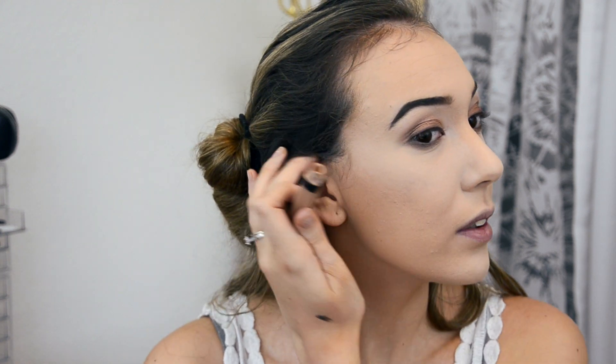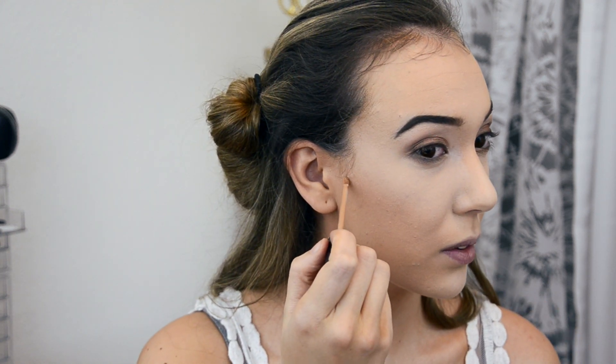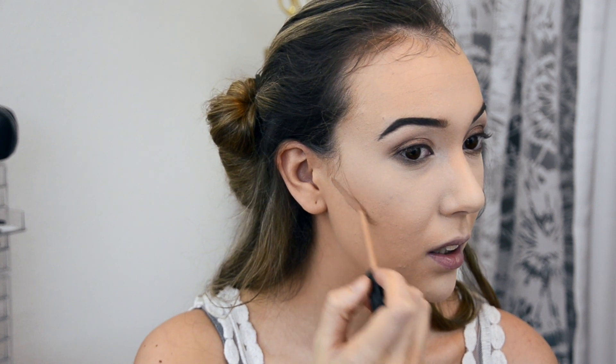Now I'm going to cream contour and then bronze my face, because she had a killer contour and bronze. I'm going to take this Maybelline Fit Me concealer in Deep and go exactly where I would contour, drawing a line. She has really pronounced cheekbones — big apples on her cheeks — so I'm going to accentuate that. It looks insane right now, but once you blend it out it looks really nice.